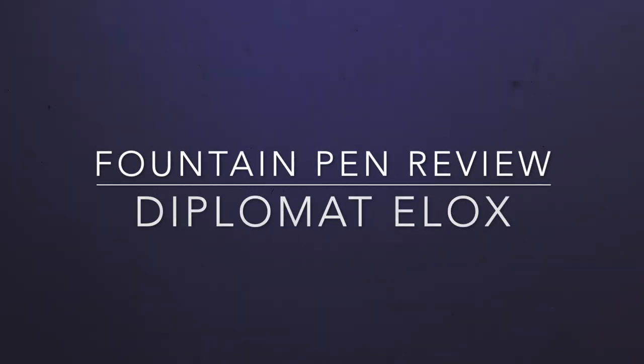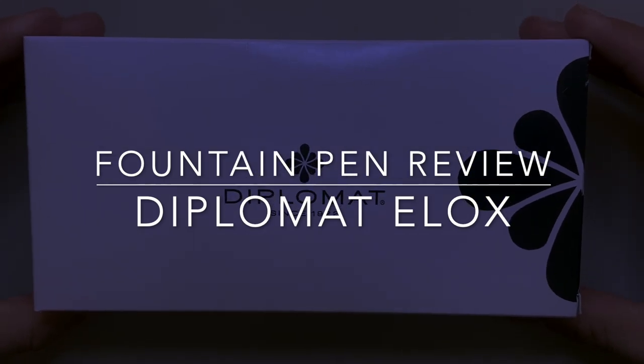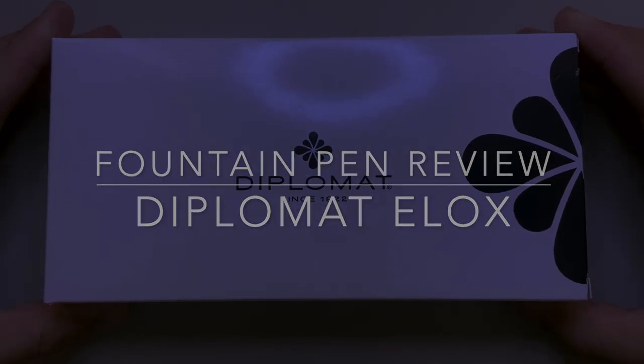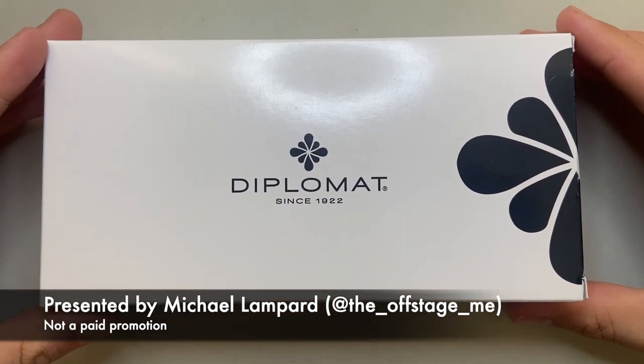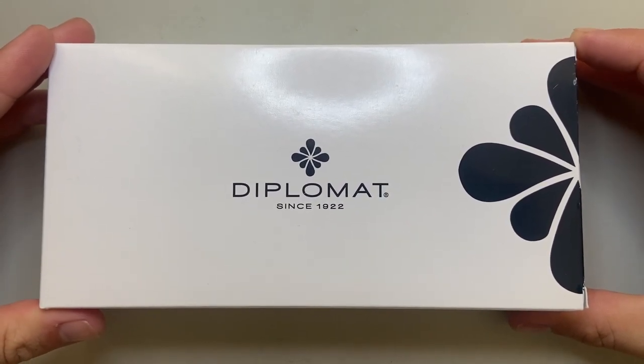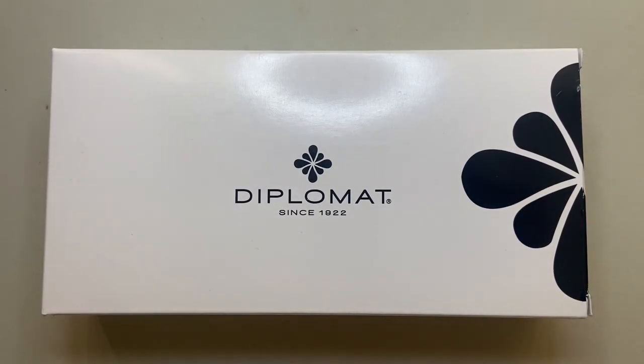Hello and welcome to today's video. Today I'm reviewing a fountain pen from Diplomat. Diplomat is a German brand since 1922. They were particularly well known for ballpoint pens and things like that, but they have a really great range of fountain pens and I am a big fan of Diplomat fountain pens.